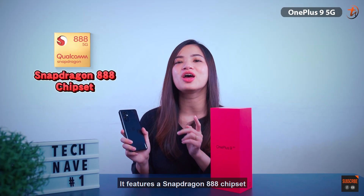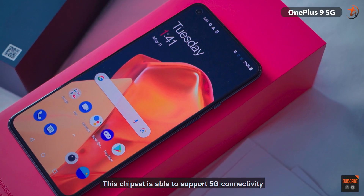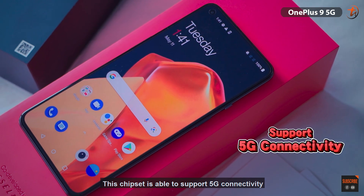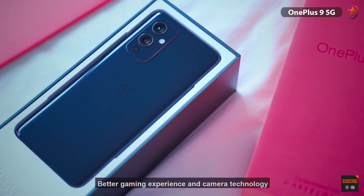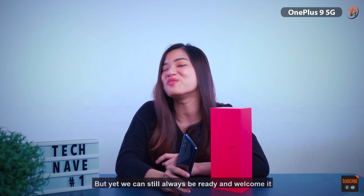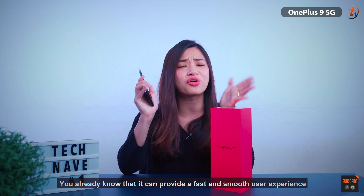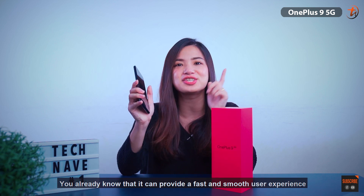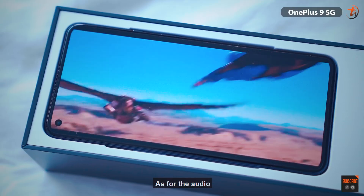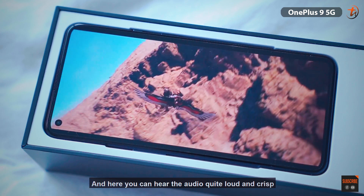It features a Snapdragon 888 chipset, 12GB of RAM, and 256GB of internal storage. This chipset is able to support 5G connectivity, better gaming experience, and camera technology. Although there is no 5G in Malaysia yet, we can always be ready and welcome it. With this chipset, you already know it can provide a fast and smooth user experience. As for the audio, it features dual speakers, and you can hear the audio quite loud and clear.